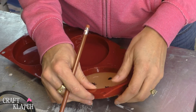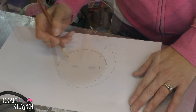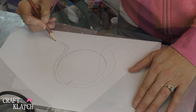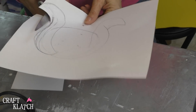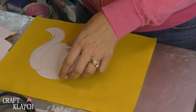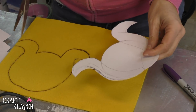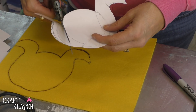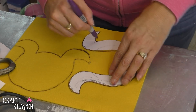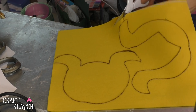The resin has cured so we can pop this right out. Now I'm going to take a piece of paper and trace around the coaster, and I'm just going to draw some hair. Then I'm going to cut this out, and now I'm going to trace it onto this yellow felt. So there's the one, and now I'm going to cut this part out and trace the second one. Then you want to cut both of these out, cutting on the inside of the marker line.